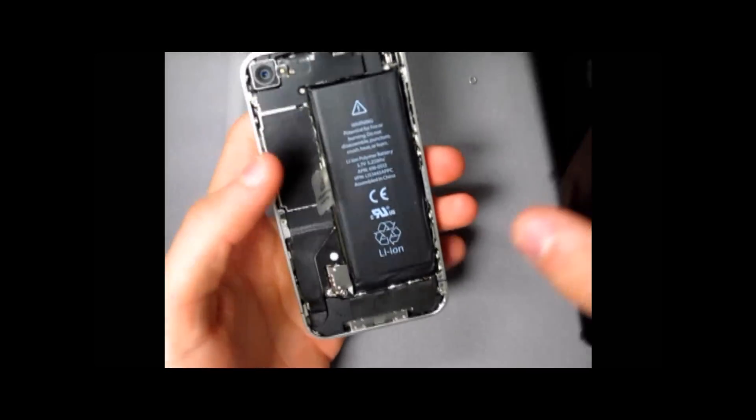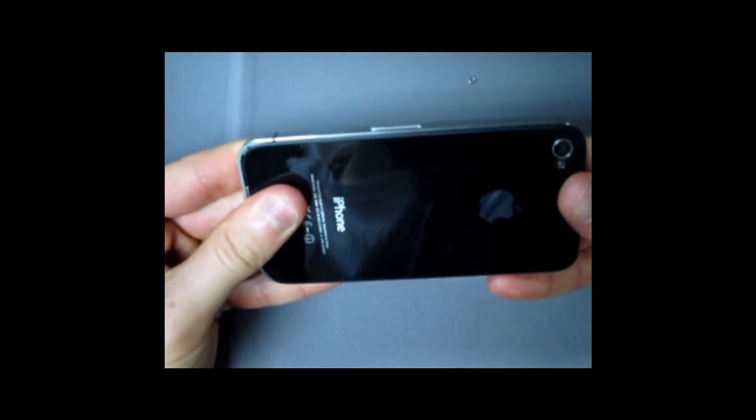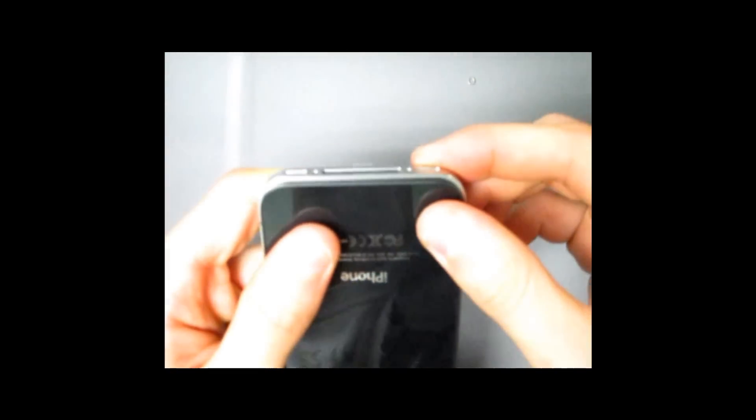Take the cover and place it just like that. Slide the phone shut — sometimes you have to push it a little bit. Once it's in, you're good to go. Once you've closed the back cover, place the two bottom screws and screw them back in.